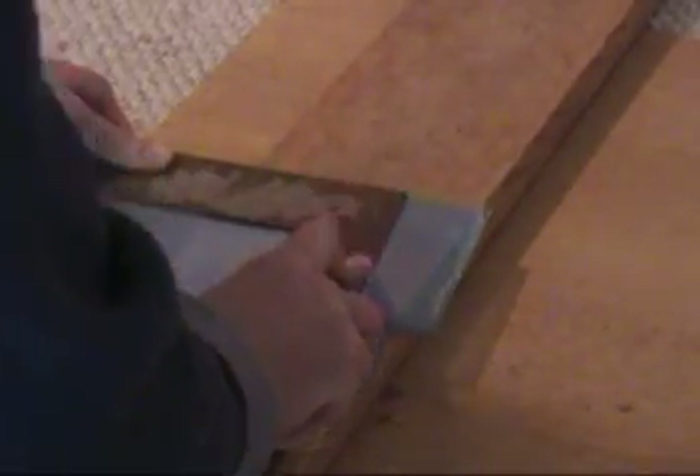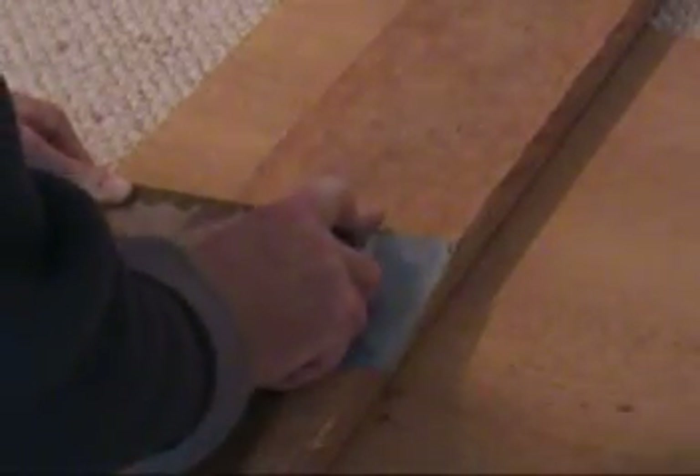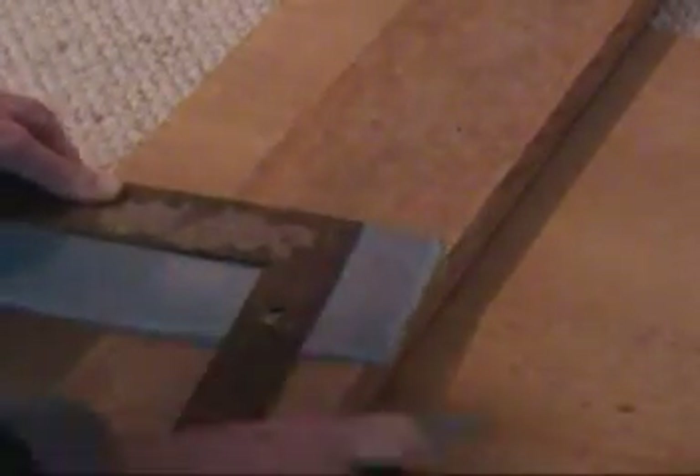So here I'm scoring it. These little pieces are actually much easier to work with. You score it maybe 10 times, and then just snap it off. Usually these little ones break pretty easily.